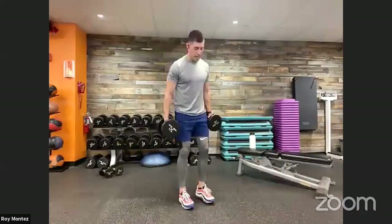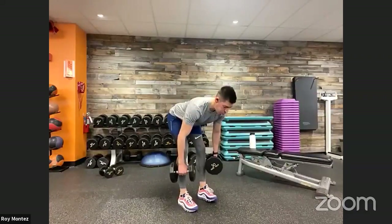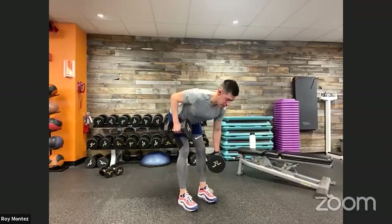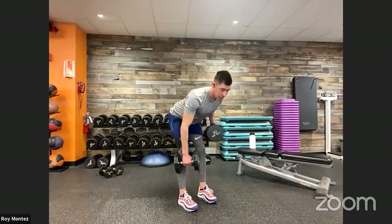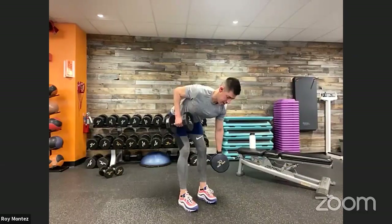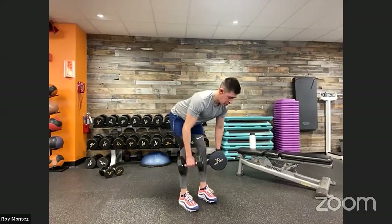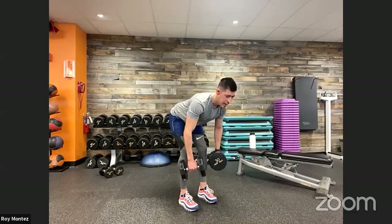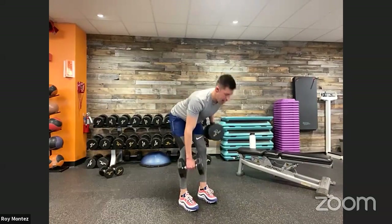We are up in three seconds. Palms facing us, feet shoulder width apart, soften those knees, hinging at the hips, pushing those hips back. Left arm up, right arm up. Bringing that navel in towards our spine, keeping that core tight. Pushing those hips back, control this movement. Halfway there — 20 seconds. Engage those lats, bringing those shoulder blades back towards each other. Your head should be facing down, tucking in that chin, in alignment with your spine.